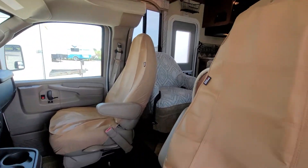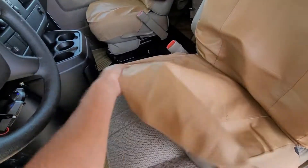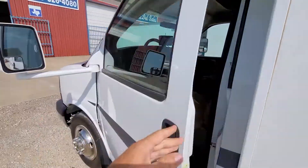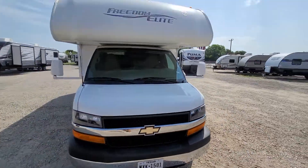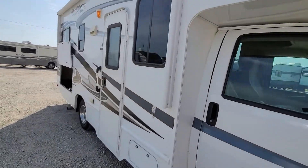We do have the seat covers on here but the seats are in really good shape.